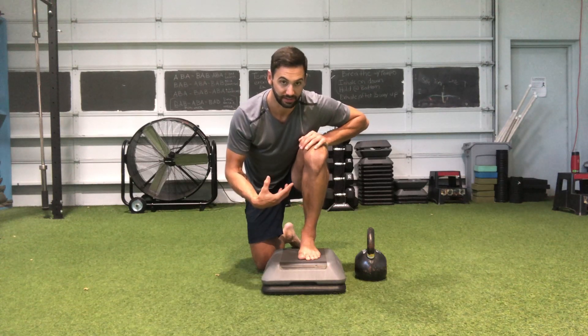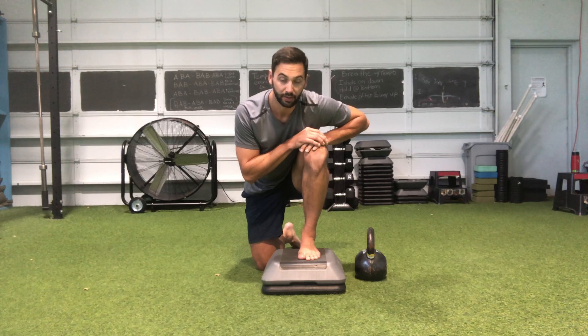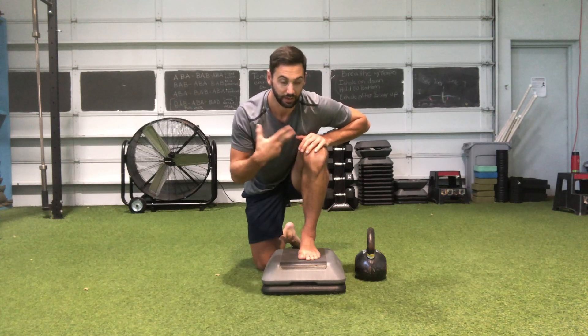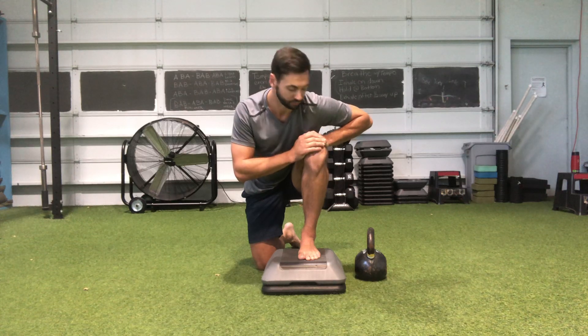If I don't have all three points of contact, I'm losing information that my body takes in from the contact of the foot on the ground. That sends signals to my body as to what it needs to do to help me do whatever I'm asking — whether it's a run, squat, a deadlift, single leg balance, bilateral balance, whatever.